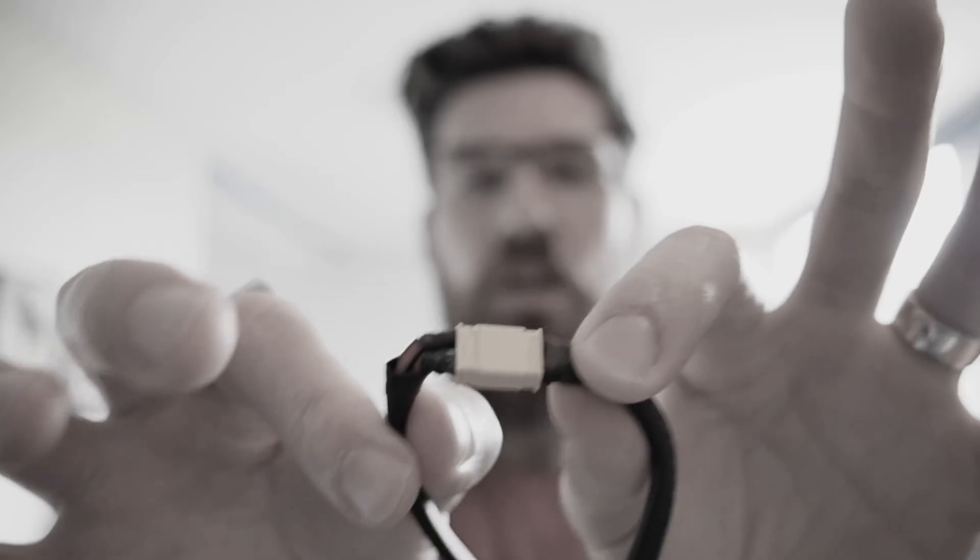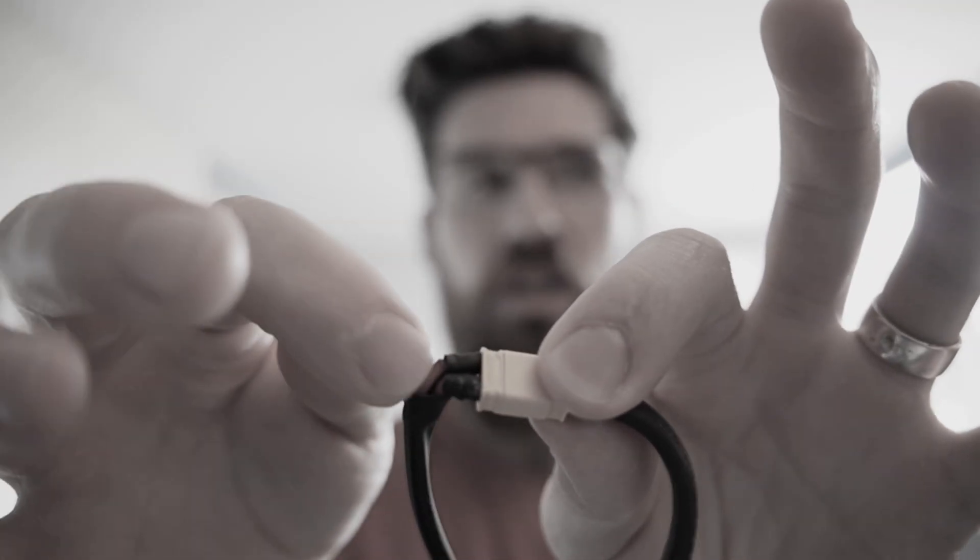A single bad wire can be the difference between winning a robotics match and sitting dead on the field. This video is going to give you the skills to find and fix the most common wiring issues before they ever have a chance to cost you a win.